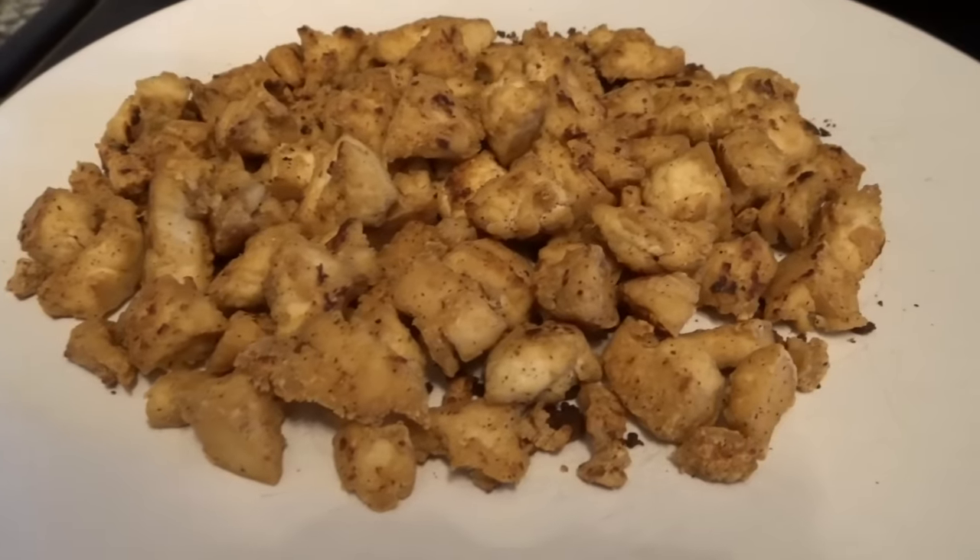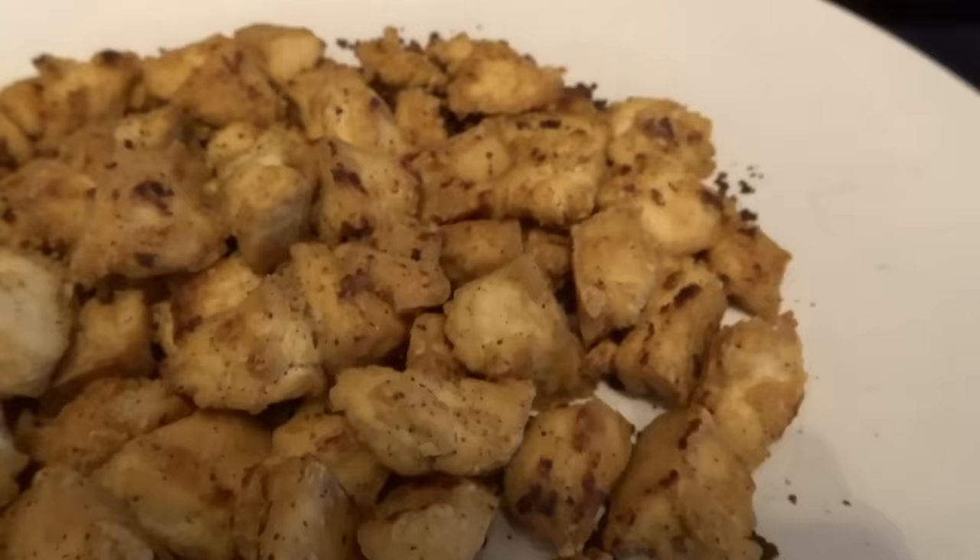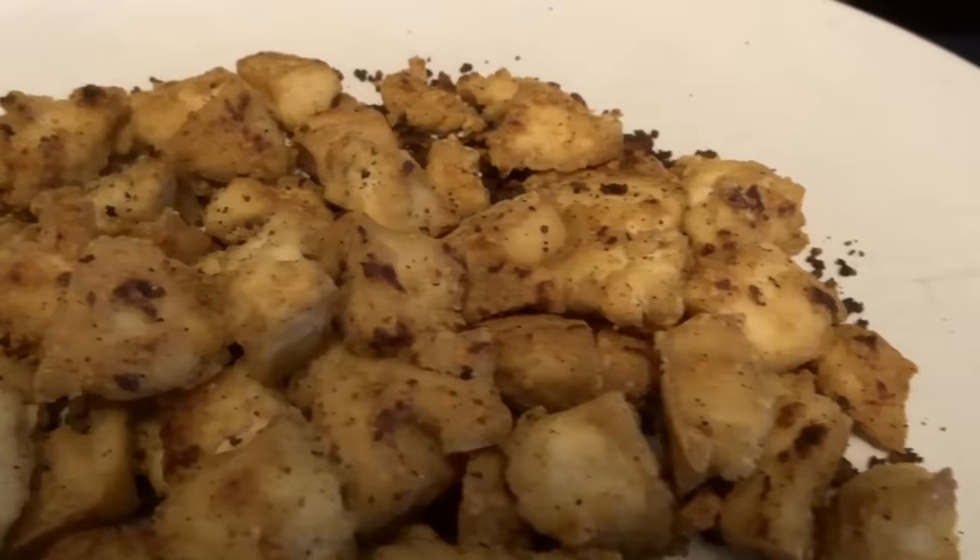In this video I'm going to show you how I make my tofu look and taste like chicken. It's probably way easier than you think. You just need a little bit of patience and to follow a few easy steps.